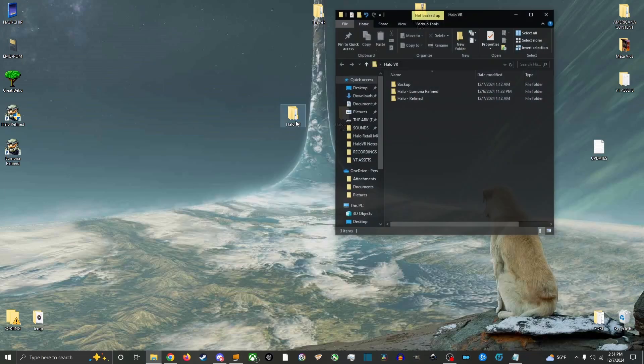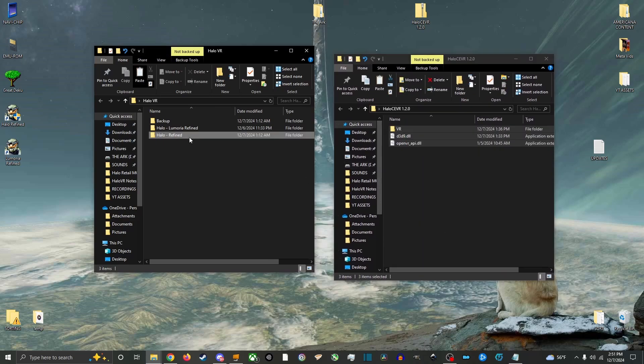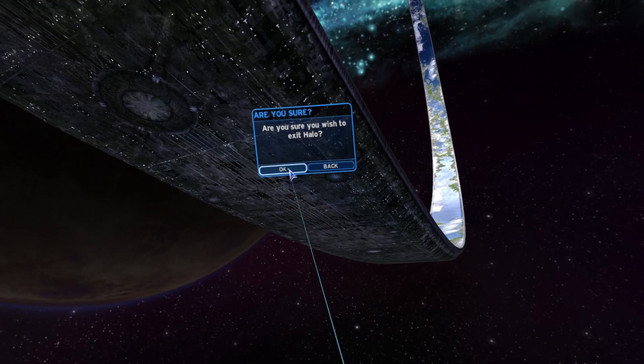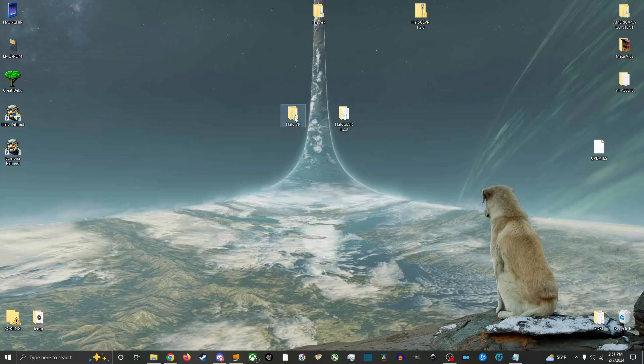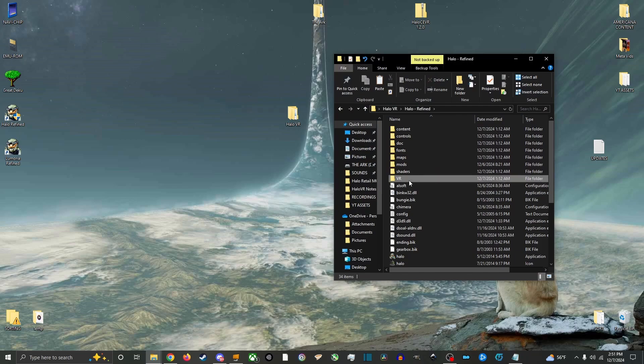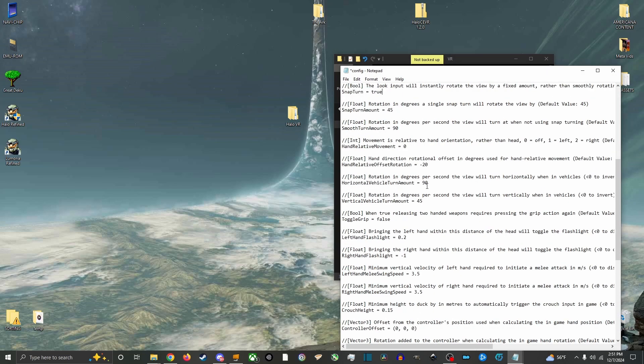Extract the update and move all files into your Halo folder. Overwrite and replace all conflicts. Boot the game into VR and exit to generate the config.txt file inside the VR folder. Open Halo, then open VR, and edit the new config.txt, then save and exit.